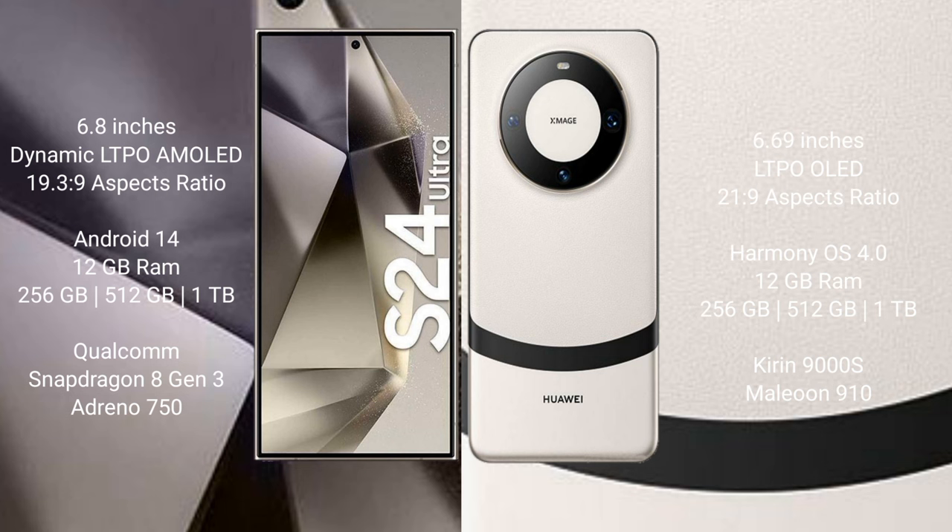Samsung Galaxy S24 Ultra runs on the Android 14 operating system. Huawei Mate 60 runs on the HarmonyOS operating system. Samsung Galaxy S24 Ultra comes with 12GB RAM and 256GB, 512GB, or 1TB internal storage.